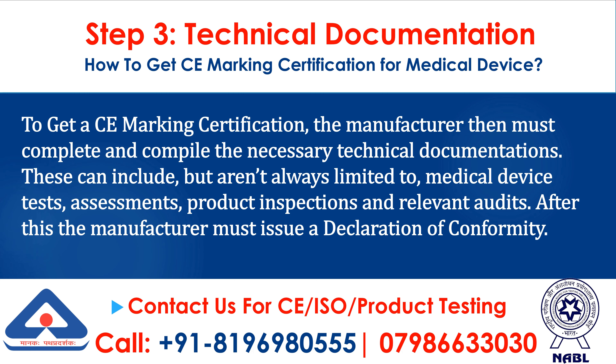Step 3: Technical Documentation. To get a CE marking certification, the manufacturer must complete and compile the necessary technical documentation. These can include, but aren't always limited to, medical device tests, assessments, product inspections, and relevant audits. After this, the manufacturer must issue a declaration of conformity.